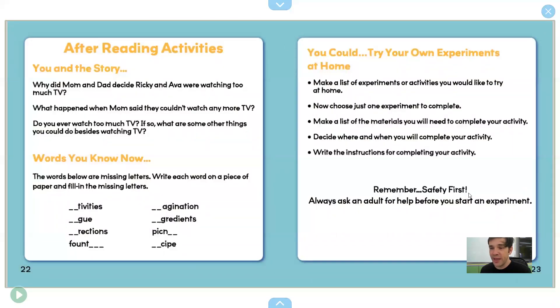Okay, everyone, that is the end of the story. Remember, if you want to read the story again, you can join the Epic Reading Club by clicking down here. Okay, good job, everyone.